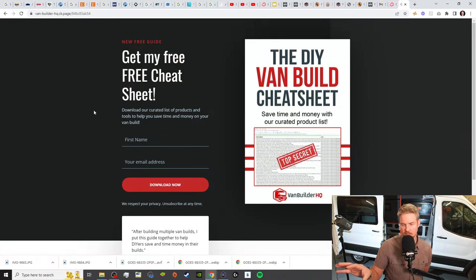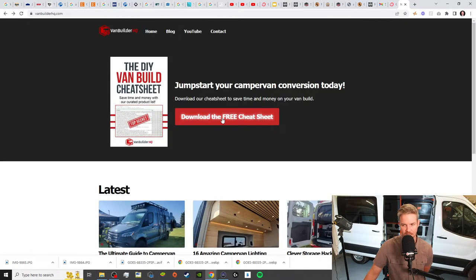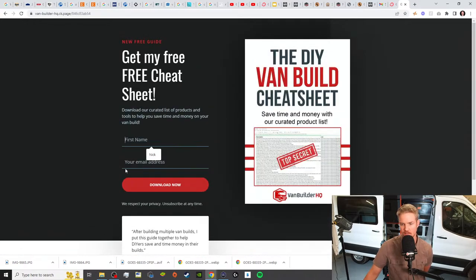This is also going to be a living document. Right now it has over 240 curated items and products, but over time we're going to add to this. The more stuff I get in, the more I vet and say, 'Hey, this is something I bought and used' — it's going to go on this list. So you'll have a nice up-to-date list. Sign up at Van Builder HQ, click on 'Download the Free Cheat Sheet,' enter your name and email address, hit download, and it'll come right to your inbox.